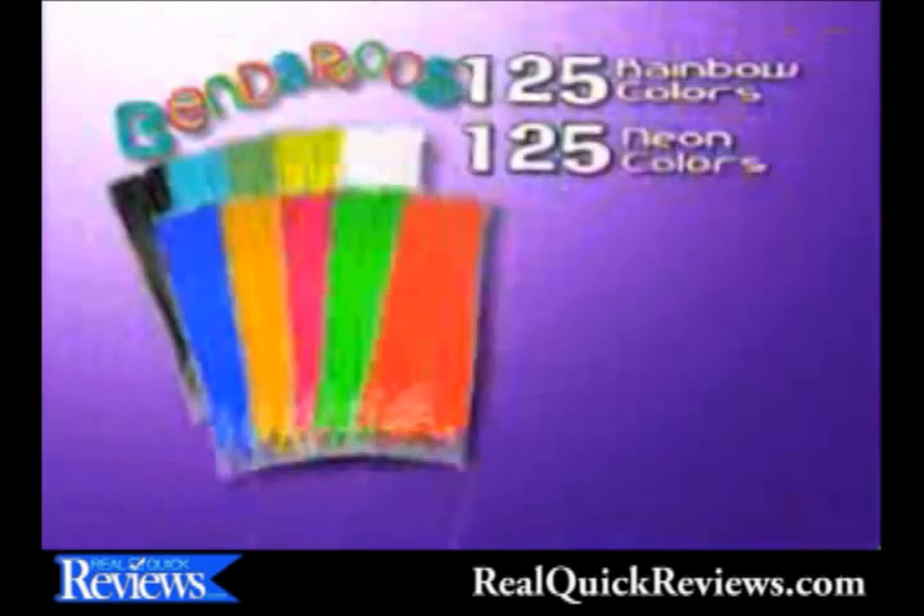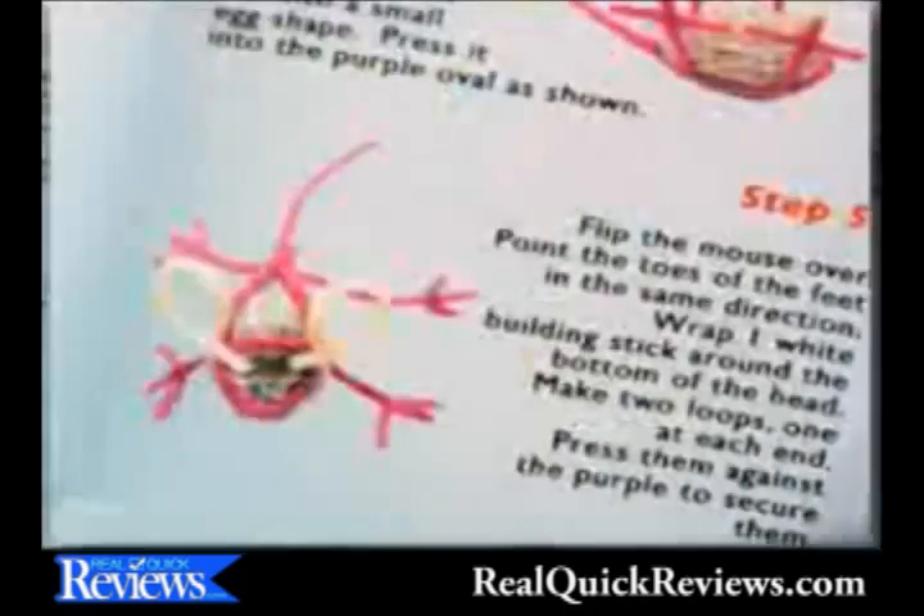It comes with 125 rainbow Bend-a-roos and 125 neon Bend-a-roos! Plus the all-new fun guide that shows you step-by-step how to make these awesome Bend-a-roo creations!